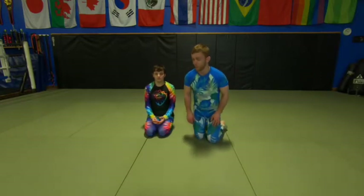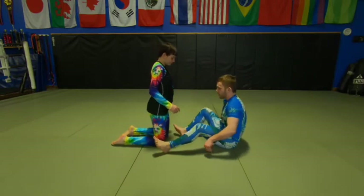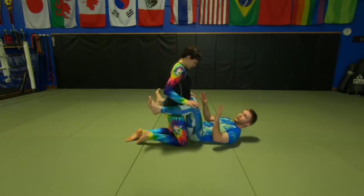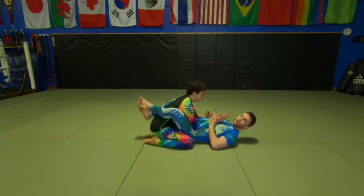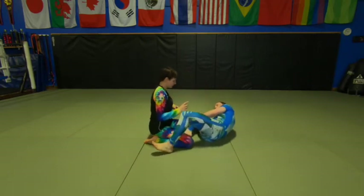So let's talk about the anatomy of half guard — what it is. Half guard, like a full guard, is when I have both of McKenzie's legs inside my legs. This is more of an open guard, but like a closed guard would be her pulling inside my legs. Half guard is any time I'm controlling just one of her legs.